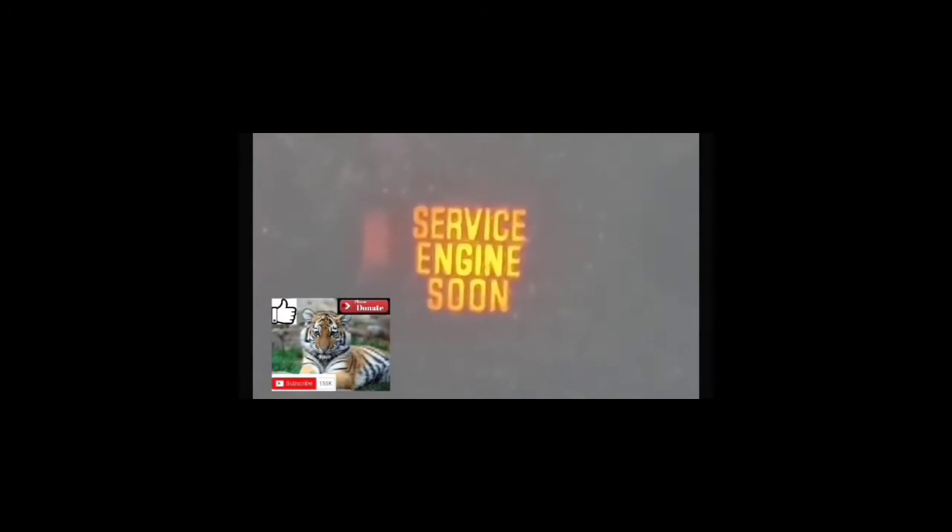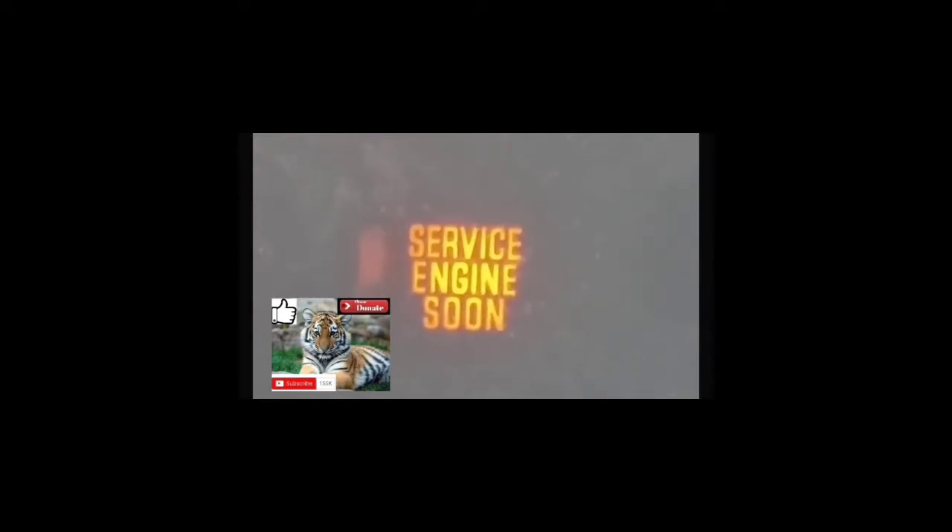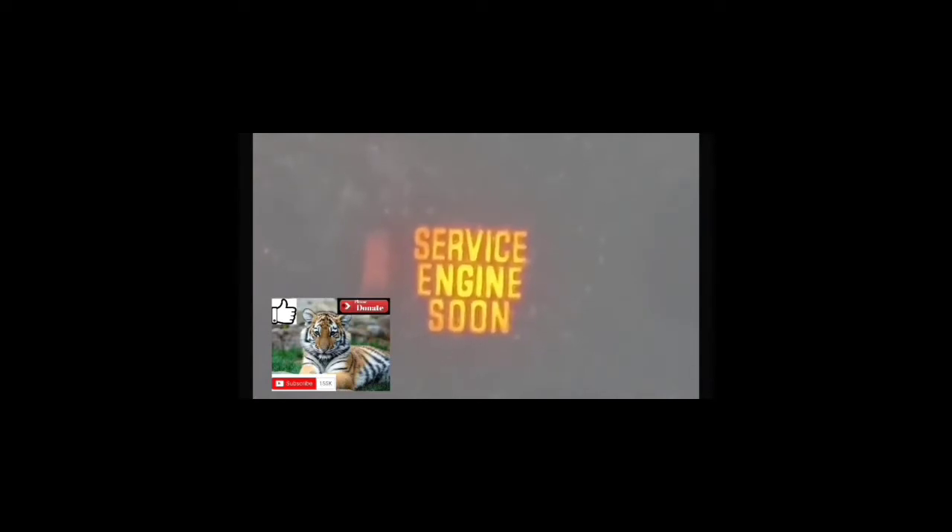This is the third part of the video. We're going to clear the service engine soon light from your dash and from the car's computer. What you're going to do is put your foot on the accelerator pedal and count 10 seconds. Once you do that, take your foot off the accelerator pedal, turn the car off, and then turn the car back on again. At that point, the service engine soon light should be cleared from your dash and the code should be cleared from the computer.